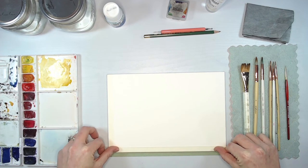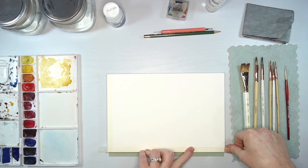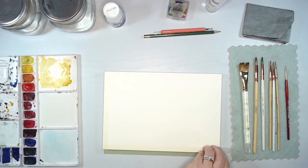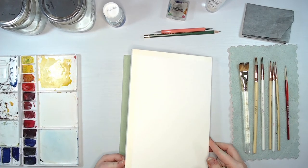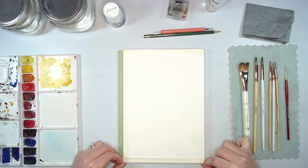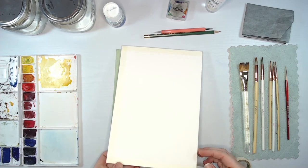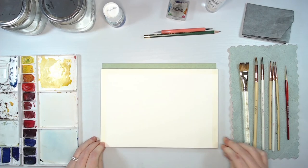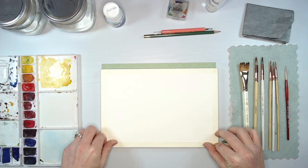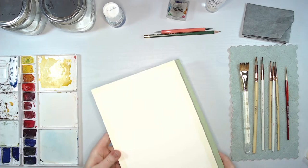I'm putting this tape on all four edges of my sheet of paper. If you're using a sheet of watercolor paper rather than a block, you'll want to tape your paper down to some type of board so it doesn't warp and move as we paint. Just making sure I have that clean border on all four sides. I like to wrap the tape around the back of my block so it doesn't get in the way while I'm painting. This will give us a really nice crisp edge on our painting.